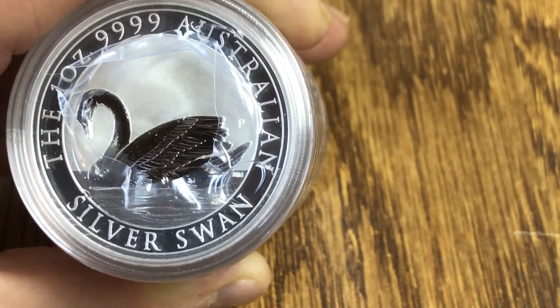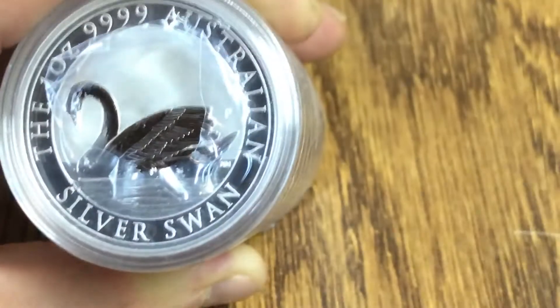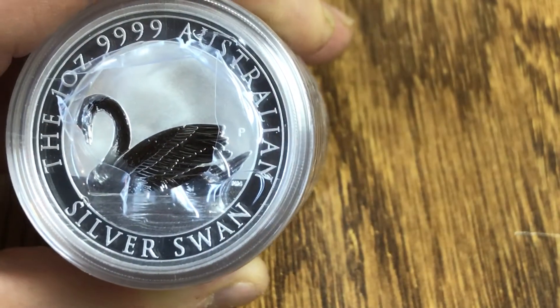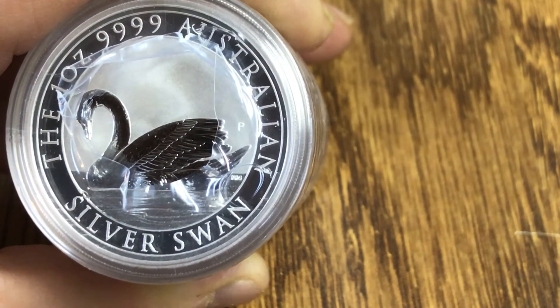But these are reverse proof, so hopefully that is one thing that goes against the whole milk spotting thing.